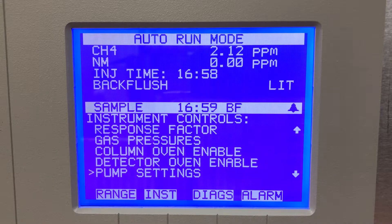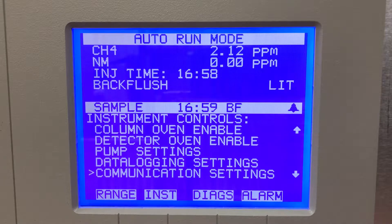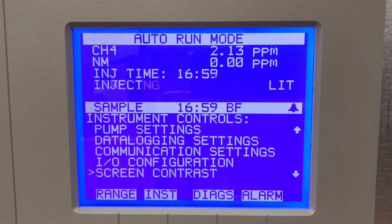Column oven enable, detector oven enable, and pump settings. It also has a data logging feature — this unit does have an internal data logger with a one-minute resolution. Communication settings: it has TCP/IP ethernet on this unit. IO config for analog or if you're using 4 to 20 milliamp output, and screen contrast.